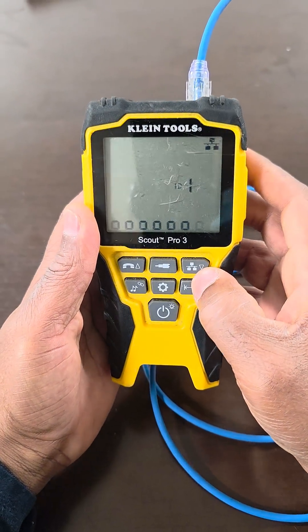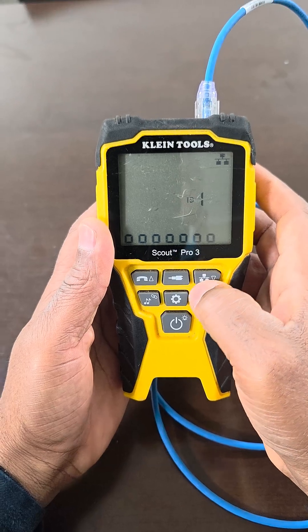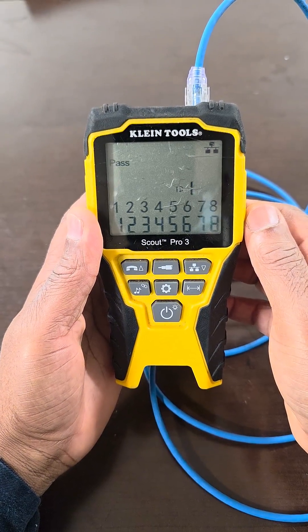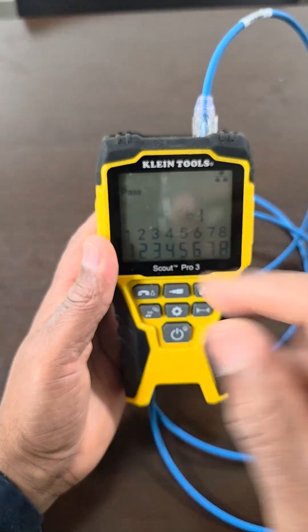Now let's get a data reading. Let's press this data button. As you see, it looks like a network station. Let's press that. Look at that — all eight wires intact. That says pass.